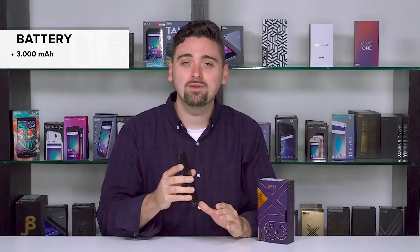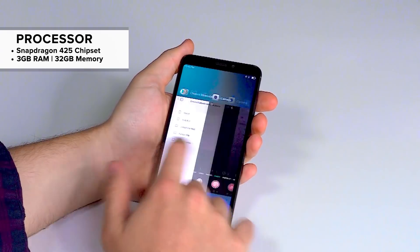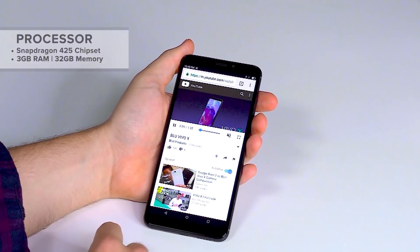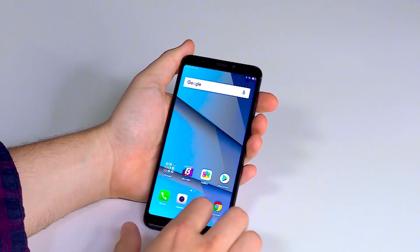Powered by a Qualcomm Snapdragon 425 chipset with a 1.4 gigahertz quad-core processor, paired with 3 gigs of RAM and 32 gigs of internal memory — there's plenty of room for all your pictures and videos. This device will be compatible with Cricket, AT&T, T-Mobile, Metro PCS, and their entire MVNO network.